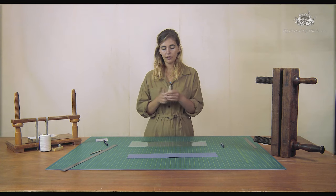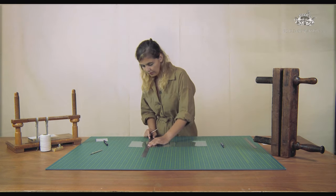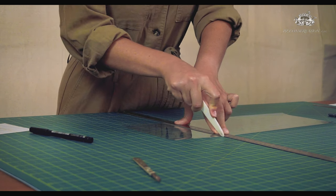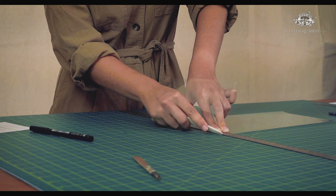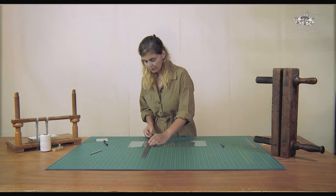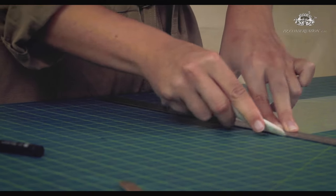You need a bone folder that is quite sharp at the tip, and with that you'll make really nice lines. I'm going to start here and join the two marks. I'm pressing the ruler and going with the tip of my bone folder and pressing it — you can go quite hard. I'm keeping my hand on the ruler and going under the polyester with the bone folder, pressing against my ruler. We have a nice first fold. The one for the thickness of the board is the most difficult one because it's not easy to have a double fold next to each other.